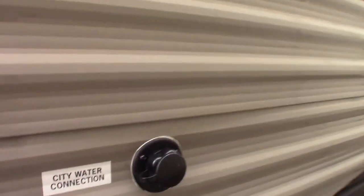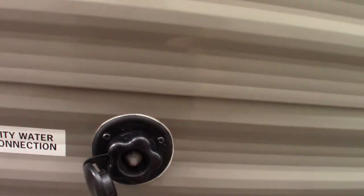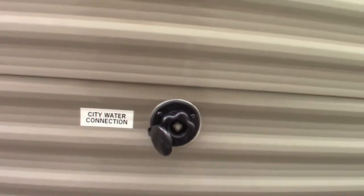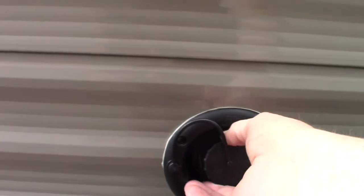There are two ways to get water for the trailer. The most common is the city water connection — you just hook your hose up there, turn it on, and you're all set. If you go to a campground that does not have plumbing on the campsites, you can pre-fill your fresh water tank right here and use the onboard pump to pump the water. Either way, it'll operate just like it has city water.